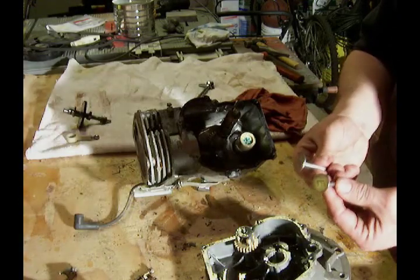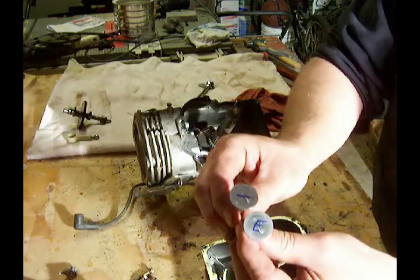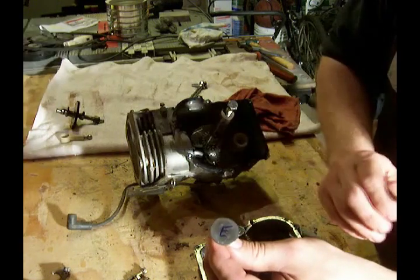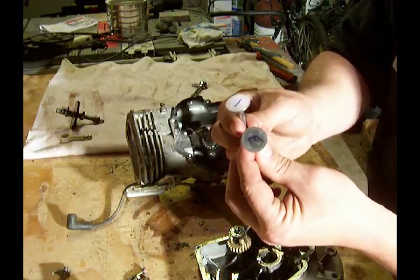As I mentioned earlier, I need to label these to make sure I put them back in the right place. What I've done is I just took a Sharpie marker and I put an 'I' on this one for intake and an 'E' on that one for exhaust. That'll keep me straight as to which one goes where.